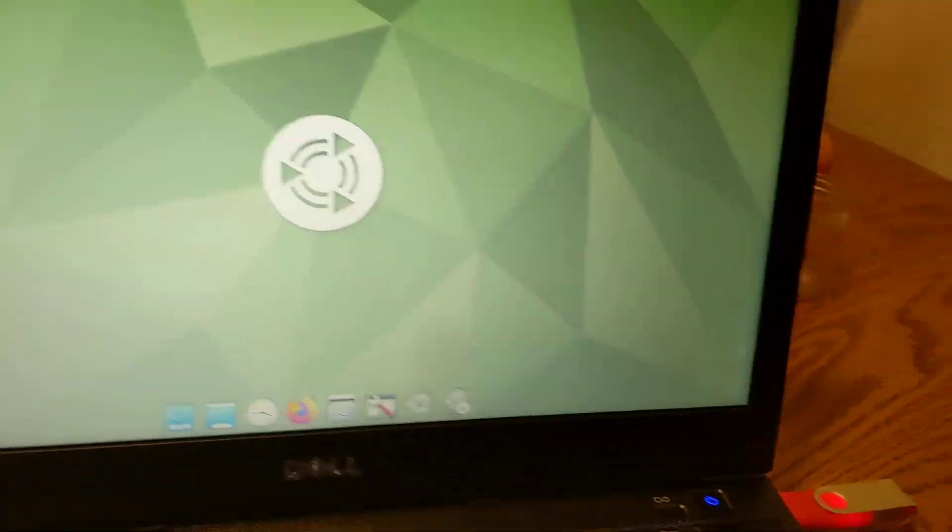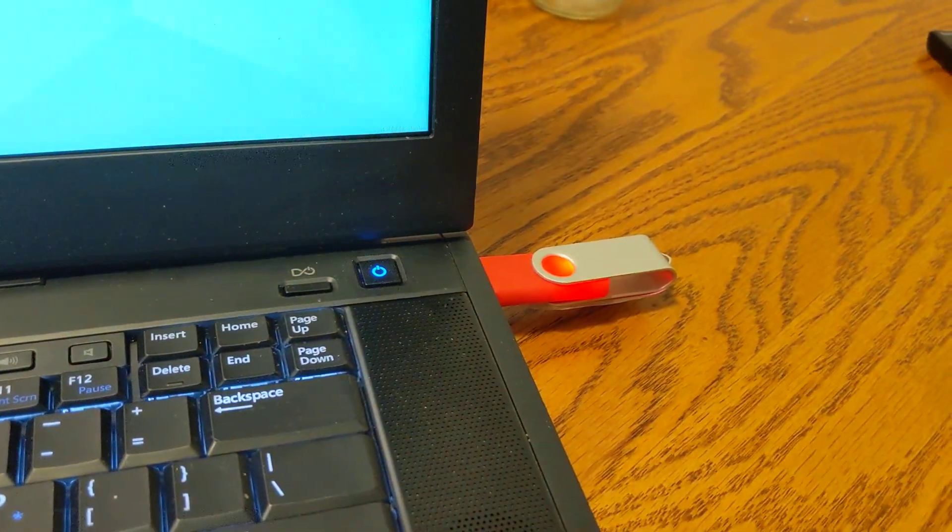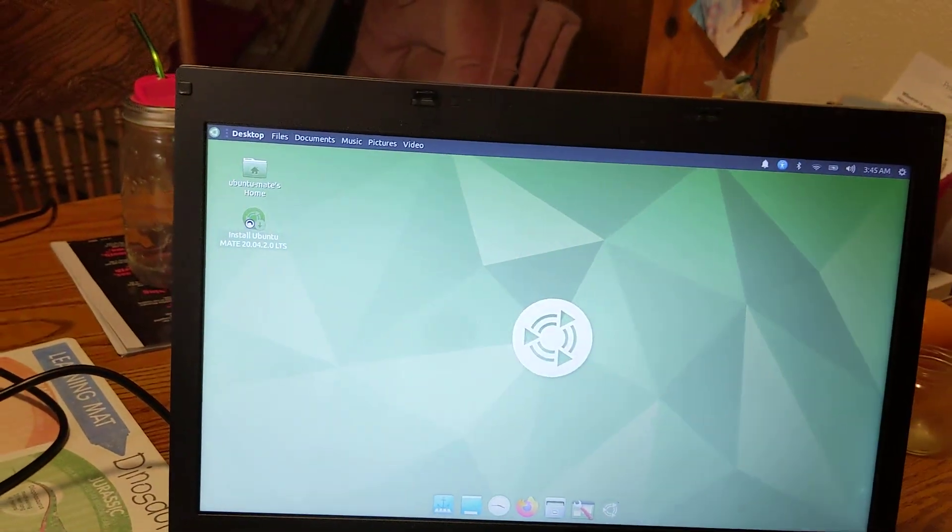What this is going to do is copy all the stuff on here to here. All right.